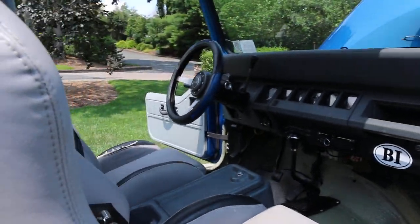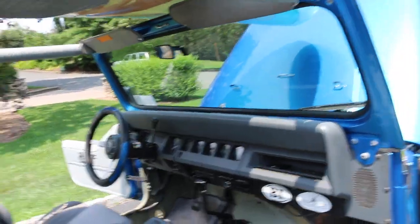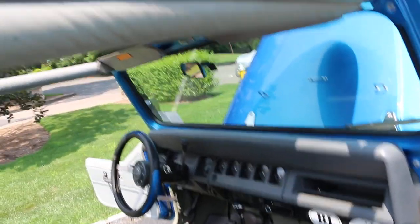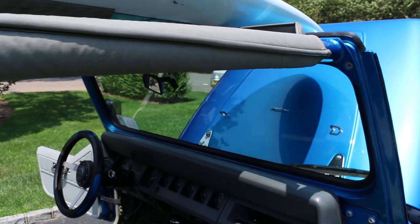Done right, man. It looks like you painted the roll cage underneath. It's all painted — everything's color matched. See where it's all color matched on the roll bars right there. Everything's all painted.